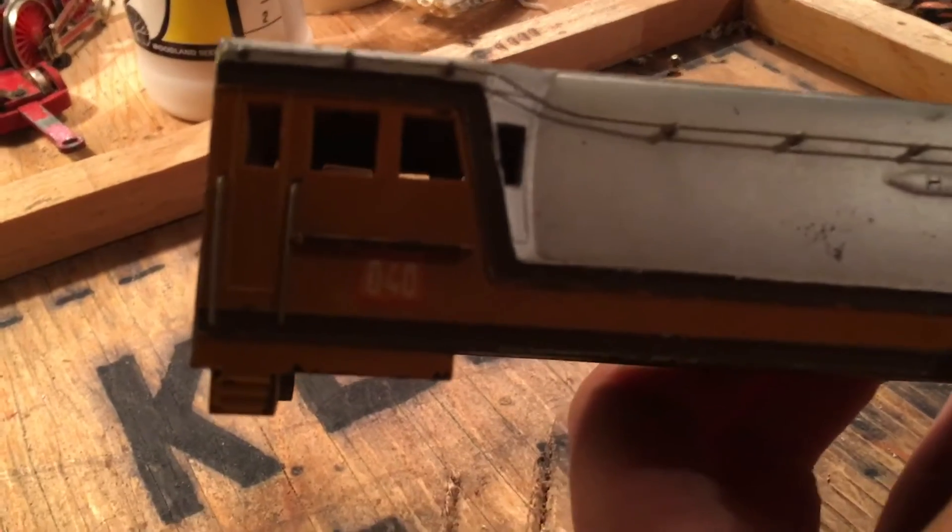As for the shell, it's in pretty good shape. It's a bit scratched up, but that's fine. It's got its original decals.